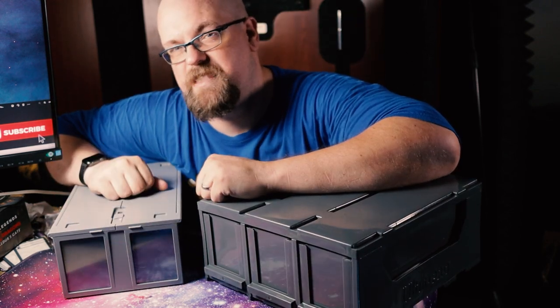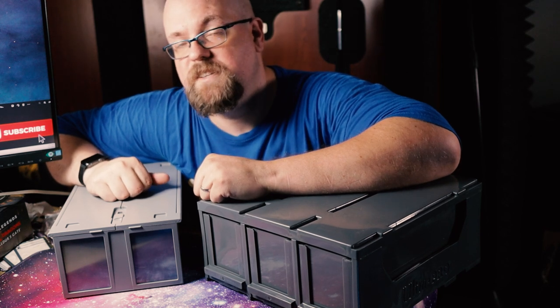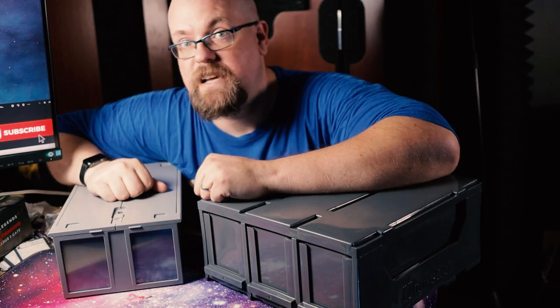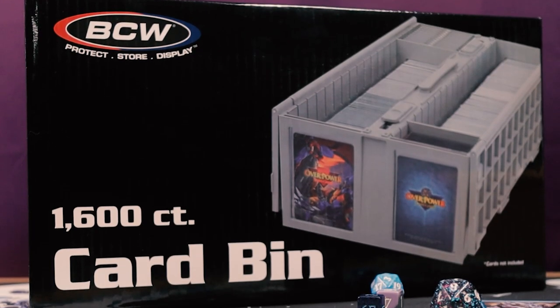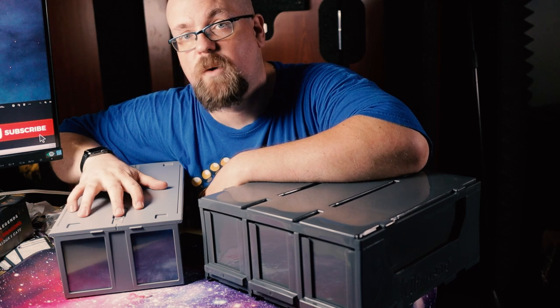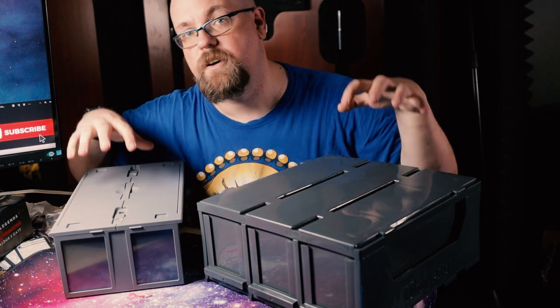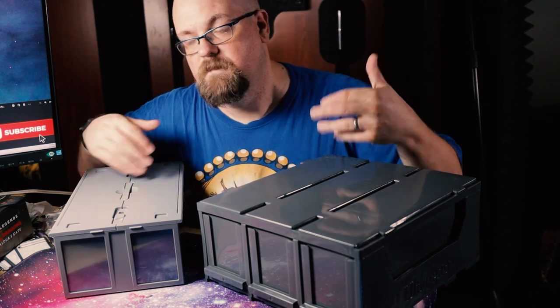I know some people could watch this video and think that I'm not recommending these — and I'm not, if you're as deluded as I was and looking for them to be something they're not. But individually they are great products. This could use some tweaking, and this could have some other features that would be nice. But overall, these are great products and I really like them. I would love to see what comes out of UltraPro and BCW after they get some feedback from the audience.